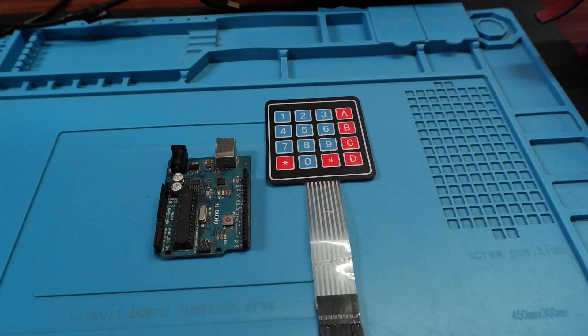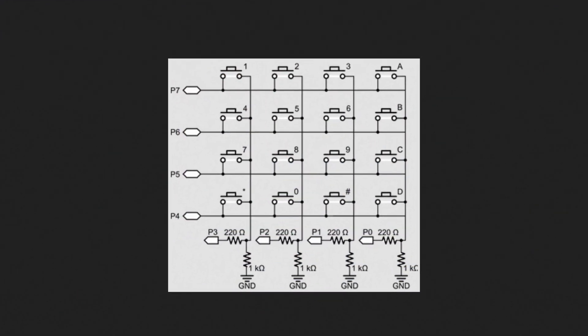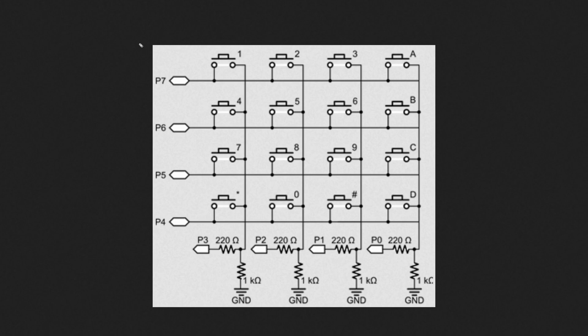First, let's take a look at the working principle of this 4x4 matrix, then we'll look at the actual hardware, and then the code. This is the internal structure of how the 4x4 keypad is made. You can see there are four rows and four columns.